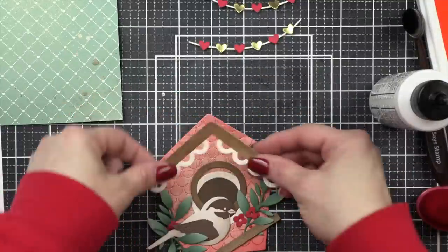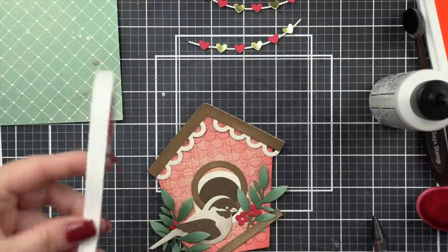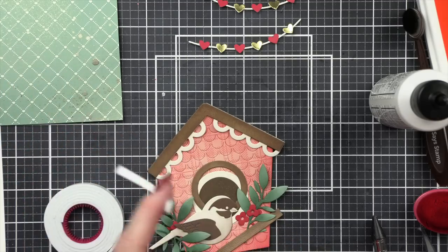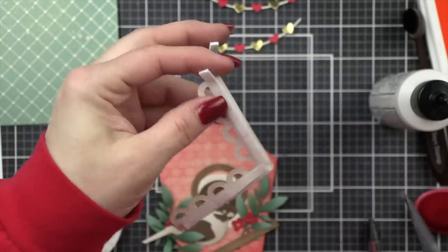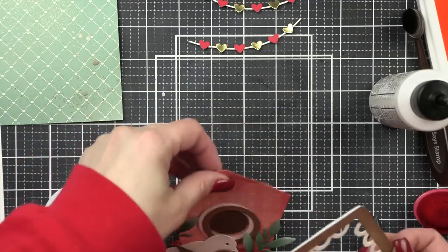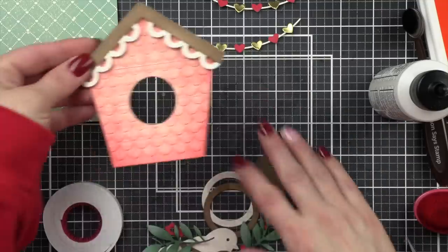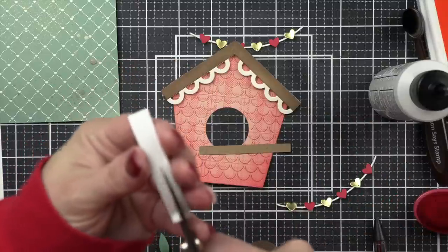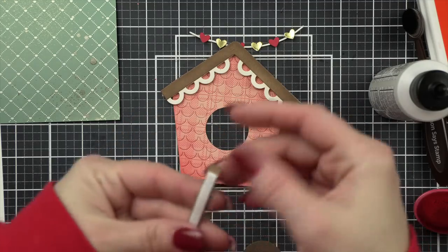Next I'm going to assemble the roof — I'll glue the wood grain over the scallop and pop this up with a little foam adhesive. I'm going to take the Simon Says Stamp foam adhesive and cut it in half to just pop up the roof a little bit. This will allow me to easily layer my banners kind of underneath so they're draped along the top. I love finding ways to adorn and decorate this birdhouse for the seasons — even for Easter you could add a little Easter bunny, some carrots, Easter eggs — you can definitely transition this birdhouse seasonally, just using what you have on hand.